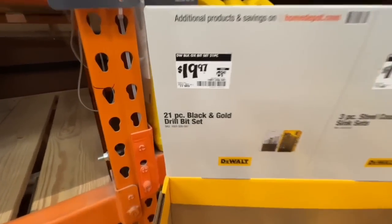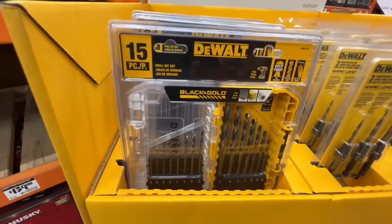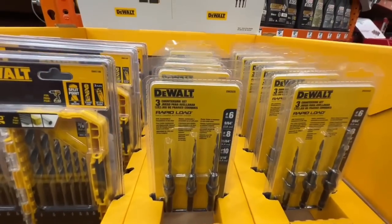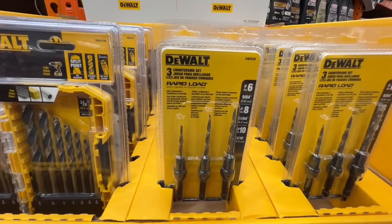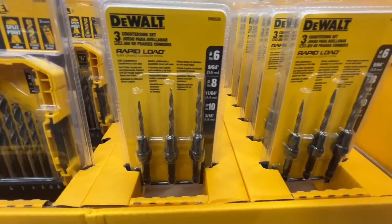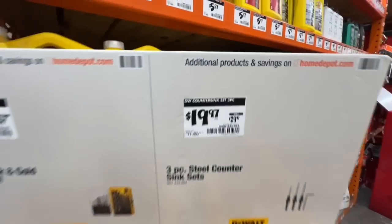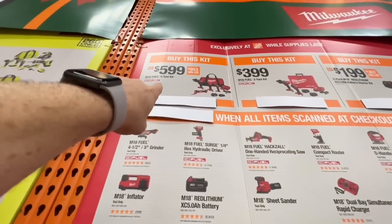Two deals at $19.97 from DeWalt on accessories: the 21-piece black and gold drill bit set, or the three-piece countersink set with rapid load quick-change accessory system — number 6, number 8, and number 10. Both are $19.97.